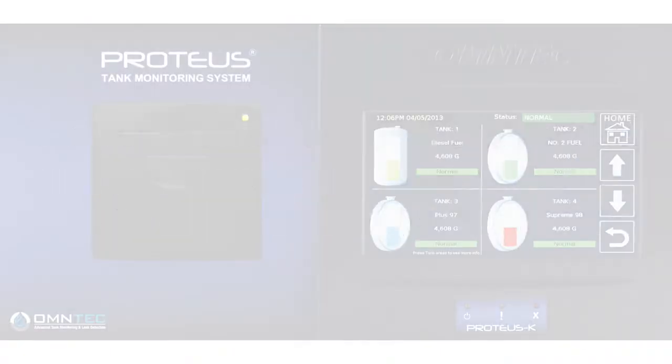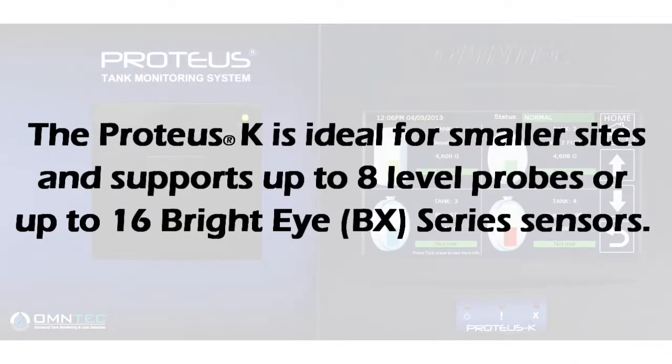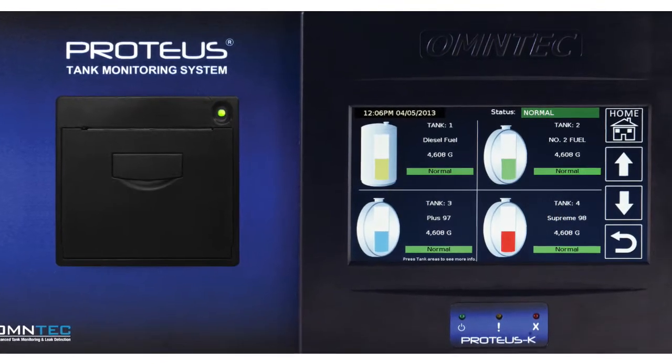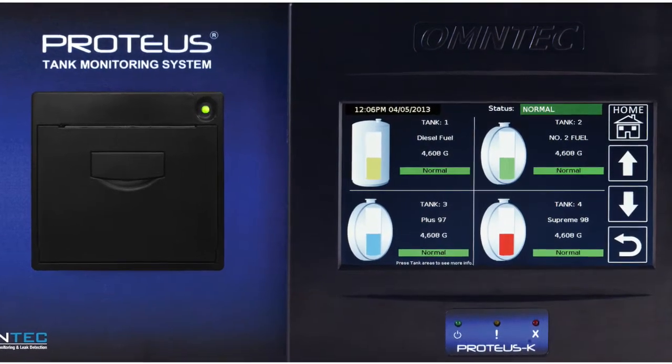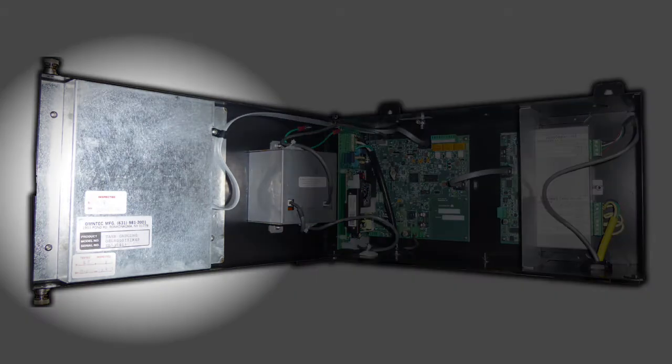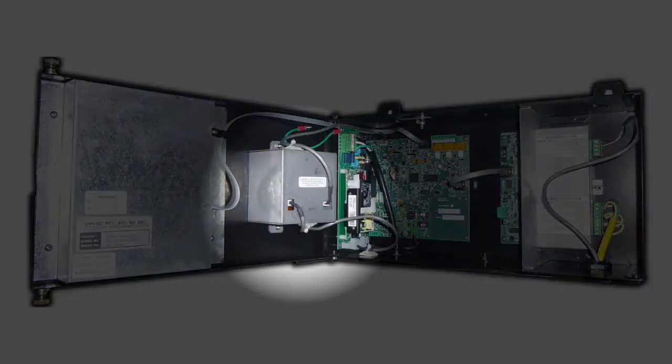The Proteus K is used at small sites and can handle up to 8 level probes or up to 16 Bright Eye sensors. Just like the Proteus X, the front panel has a 7-inch color touch screen display and printer option. On the inside, the display has an intrinsic cover and the printer is in its protective metal box.